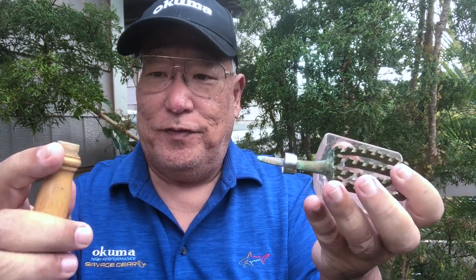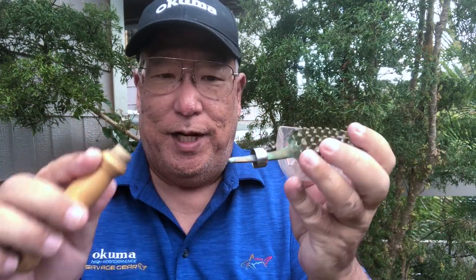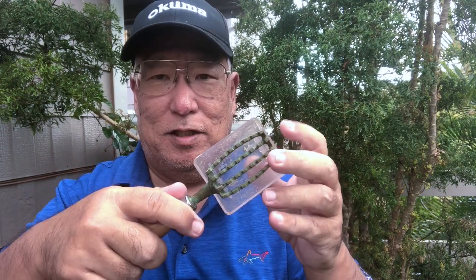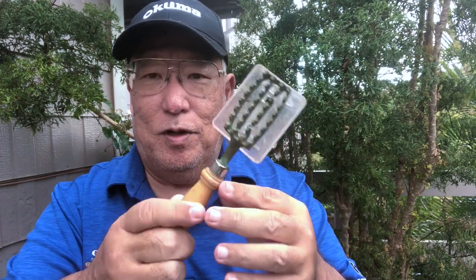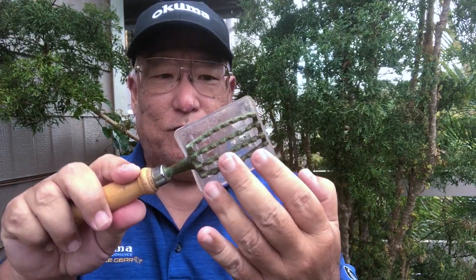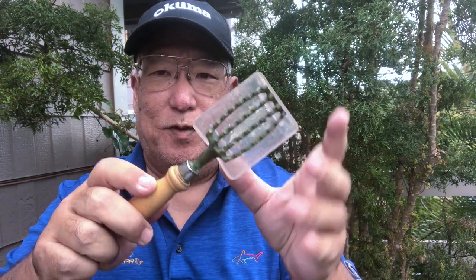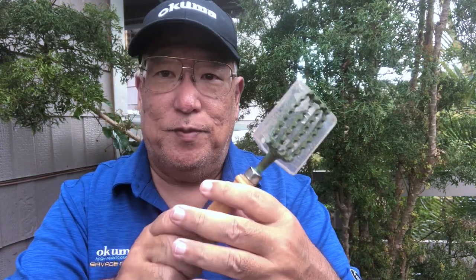After five of those 10 years the handle separated, but you can always glue it back — it still lasts a little bit longer. The reason why it's good is because the rakes over here will rake the scales off, and this little plastic catcher plate will catch them.